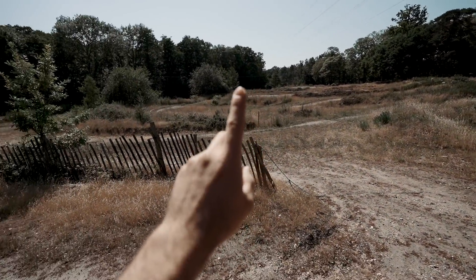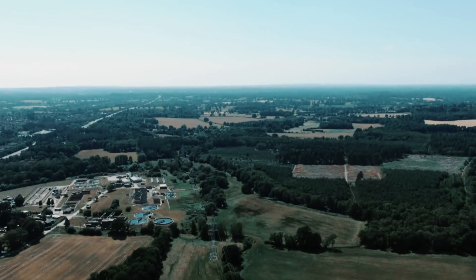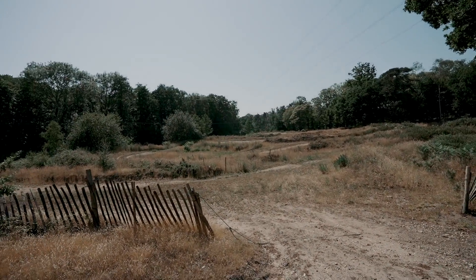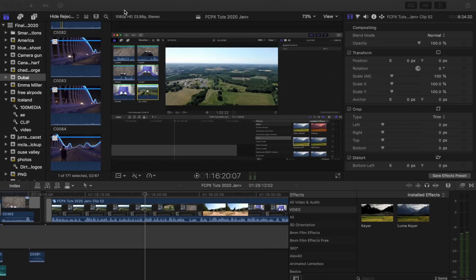Okay, here we go. Jump test number one. What's up guys? Today we're doing this superhuman jump effect. I saw it over on Brandon Fates' channel and really wanted to give it a go myself. So this is how I shot and edited this effect.